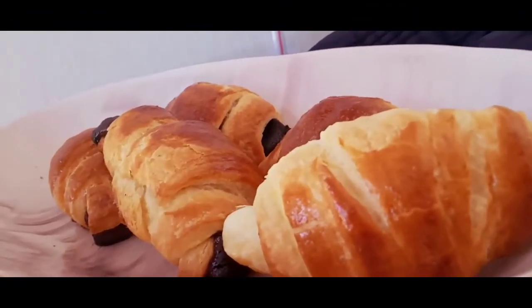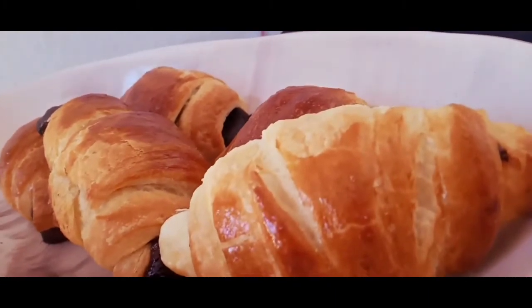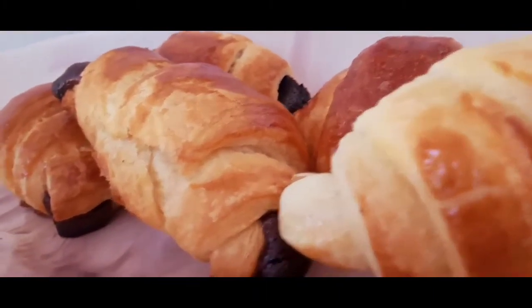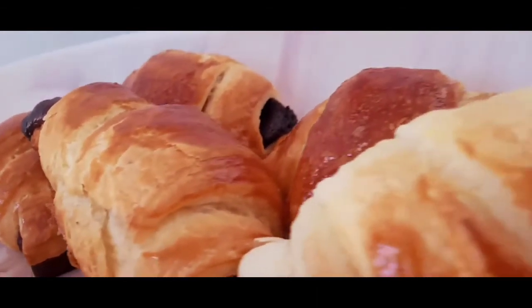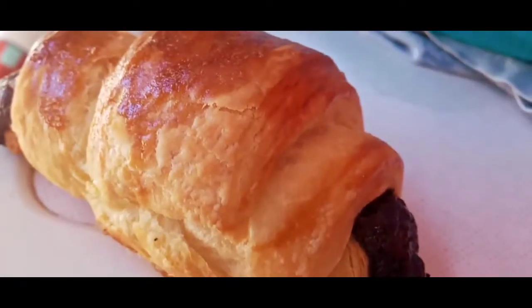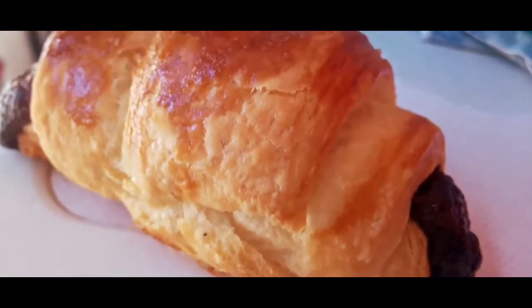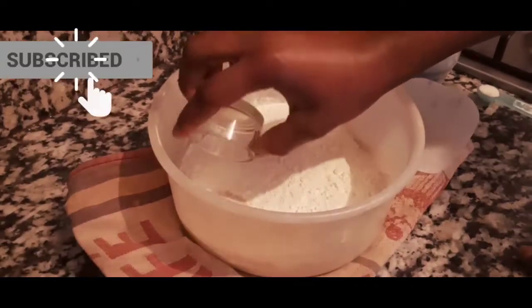Today we're making croissants — French pastry bread that's really common in French bakeries. I'm going to teach you how to make them using my own method for chocolate croissants. They're super easy to make, but they really rely on patience.